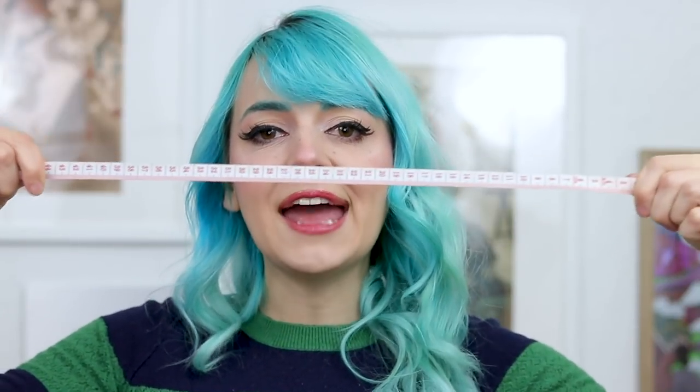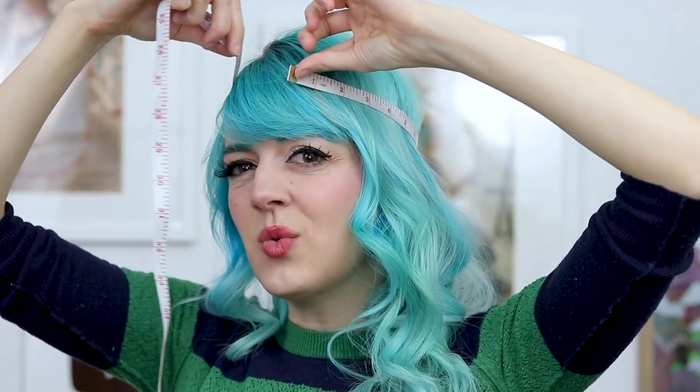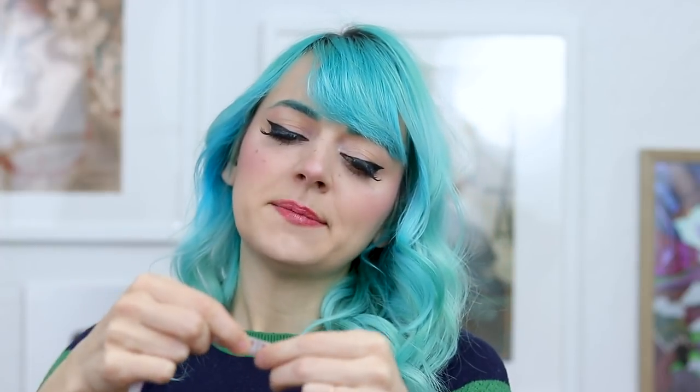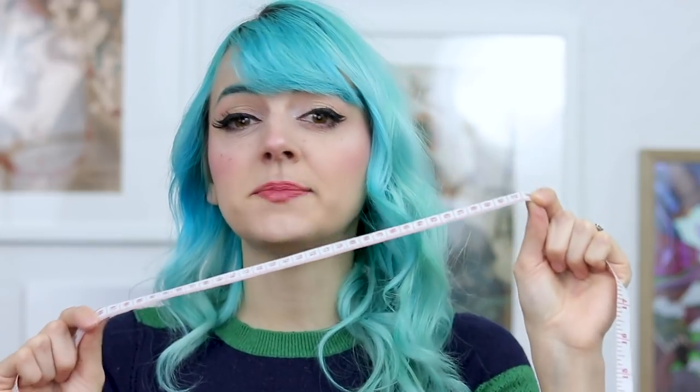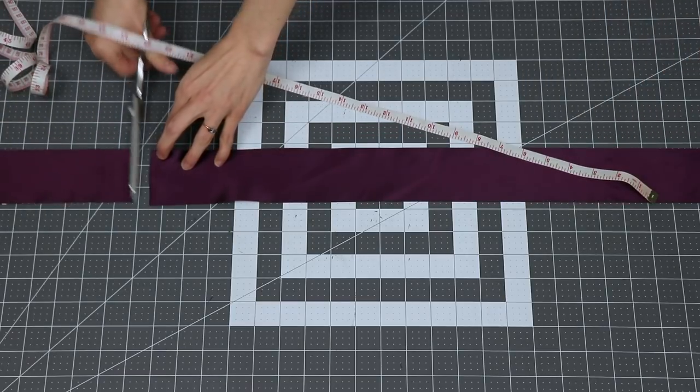Start by measuring your head at the point where you want the hat to sit. In general, you want it to sit kind of low in the back and higher in the front. For me, that's about 22 inches. If you don't have a measuring tape, you can do this with string — just mark the end and then measure the length of string with a ruler. That measurement is going to be the length of your hat band, but you should also add about an inch for seam allowance. So in my case, my hat band will be 23 inches, and that is the length I will cut of my ribbon.